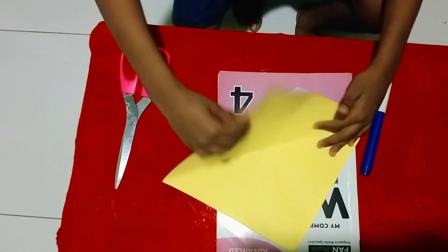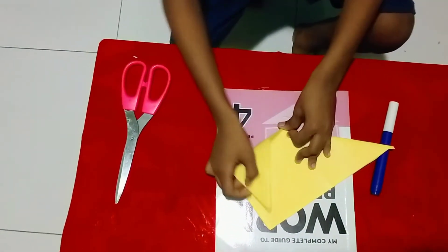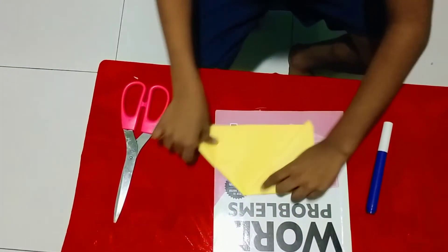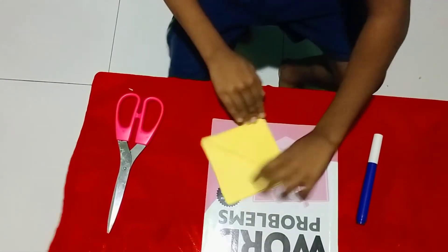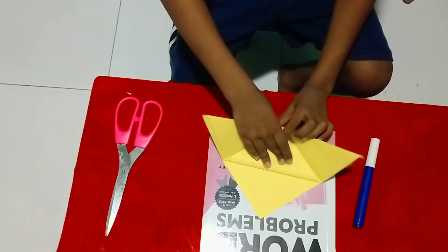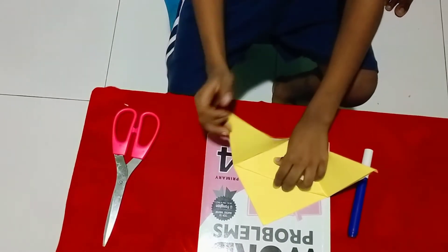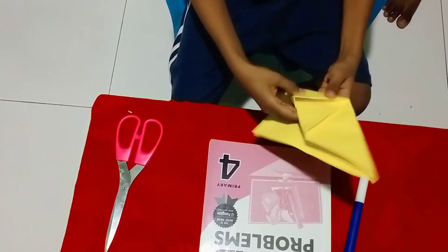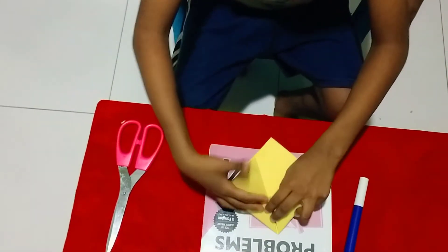We need to fold this like this. And then make this like this. And do this like this. And open it. And do this. And fold this into it. And you need to fold this into it.